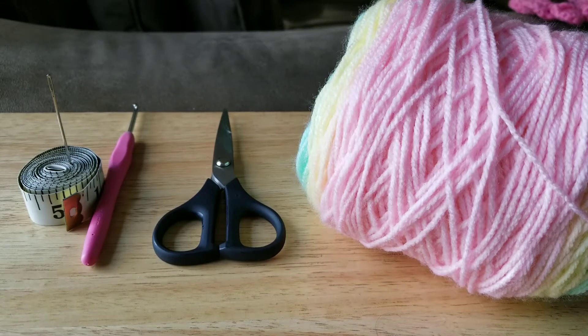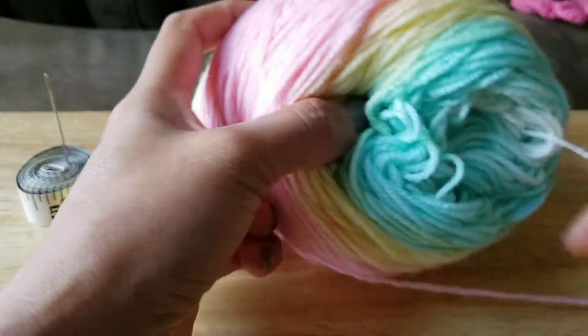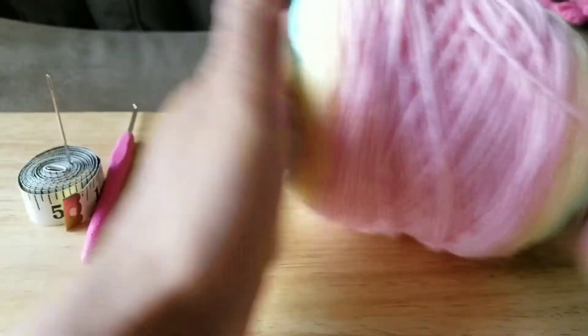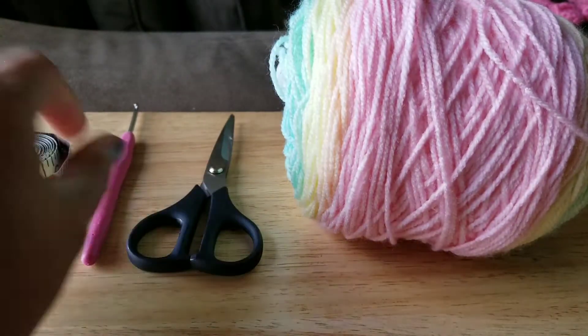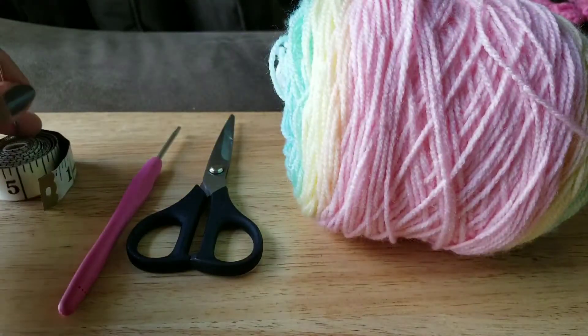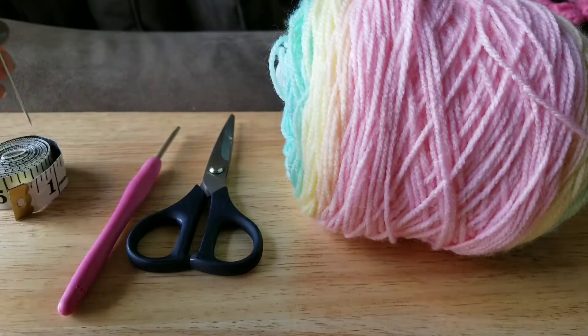Good morning everyone, welcome to my channel! Today's tutorial we're going to make a stretchy headband for a baby. It's very easy. Our materials will be yarn — I'm going to use two colors, pink and white, and it's very soft, good for babies — scissors, a size three hook, tape measure, and a needle.